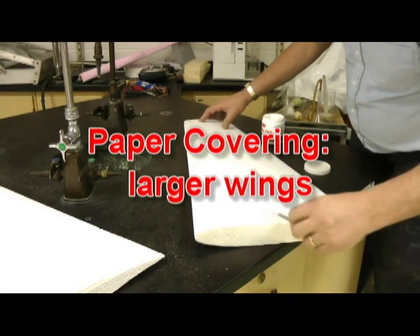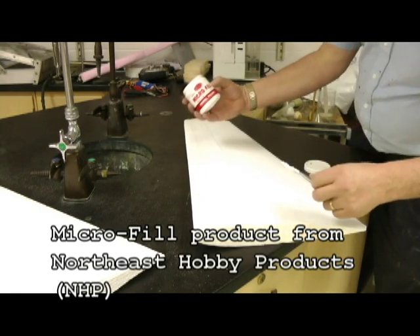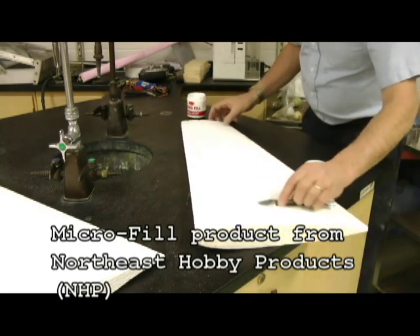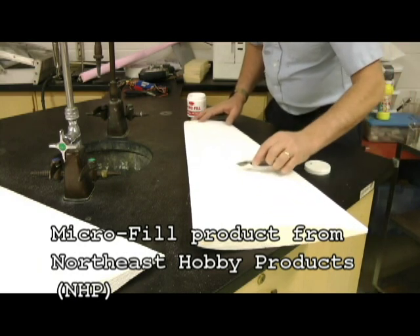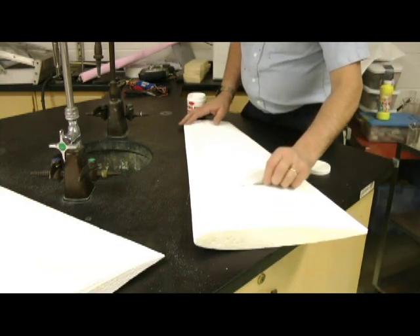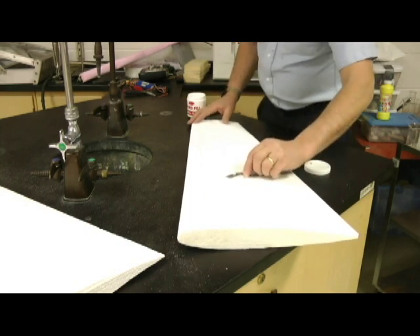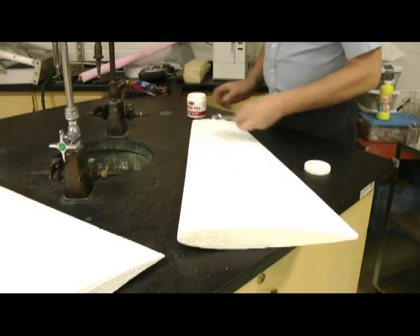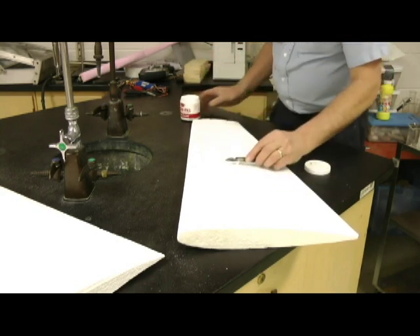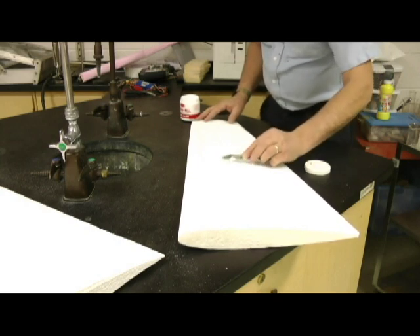I'm going to take this super light filler — micro fill for model airplanes. I'm going to fill all my imperfections before I start to cover this wing. Now with the paper that I'm going to coat this with, it could actually create its own little set of problems. It's quite obvious when the paper dries where your imperfections are, so kind of get as many of those out of the way as you can.